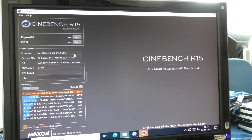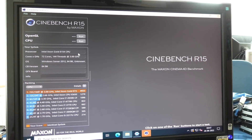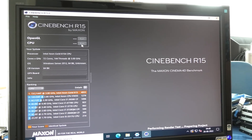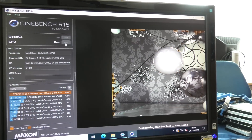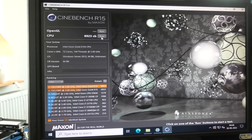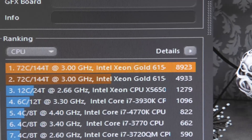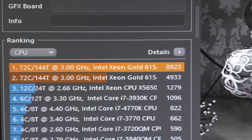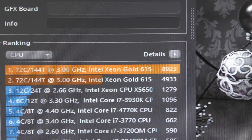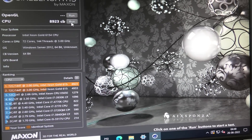Here we have the program. You can see down here what our last score was, which is definitely not bad. Up here it now sees 144 threads. When we run the CPU test it does really well - it scores quite a bit higher, like 8,923. They are definitely good numbers, and this program finishes so fast.